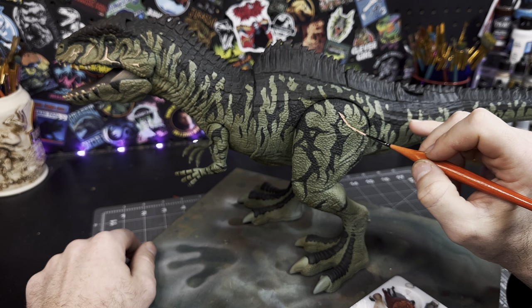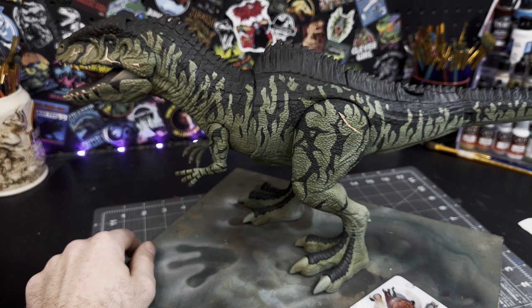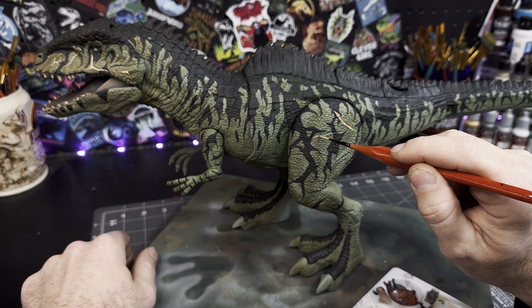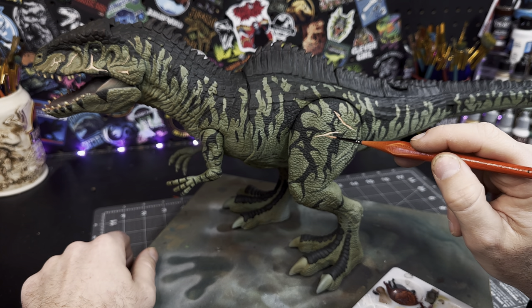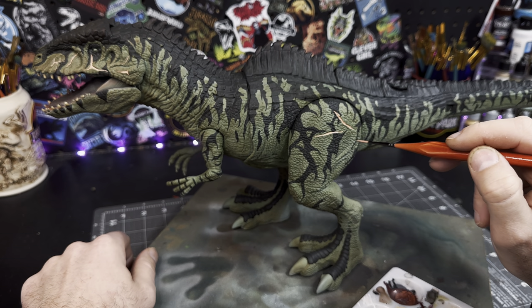So with all of that done, now it's time to pick out all of the scars he has. To tackle this, I'll be using Vallejo Flesh Tone followed by a Flesh Shade Wash. I'll start by thinning the paint down and using a very fine tip brush, allowing the paint to flow into the scarred area. Once the scars have dried, I'll go back in and wash them with the Flesh Wash to bring that brightness down a little bit and give them a hint of realism.